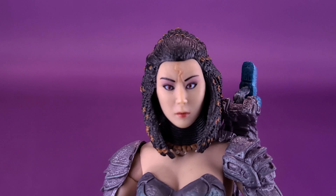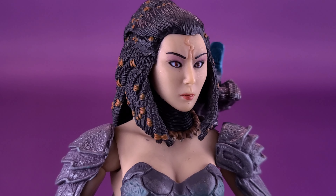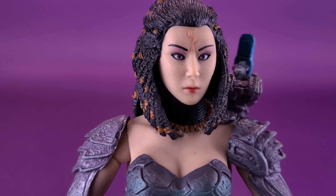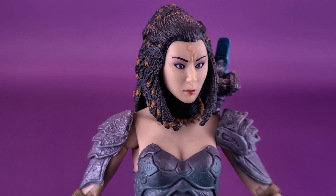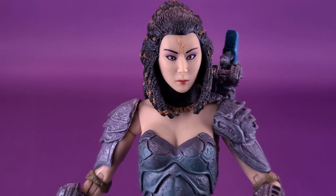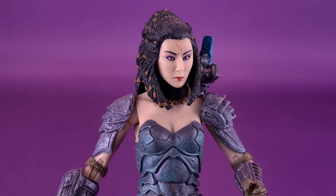Looking at the head sculpt, it does have the branded marking on top that Deshande had carved in there, welcoming her to the Yautja clan. The head sculpt is overall pretty good — it has a bit of a dated look to it. The figure isn't super old, and I'm going to remind myself to tell you guys the release date at the end, but it's a slightly older figure.